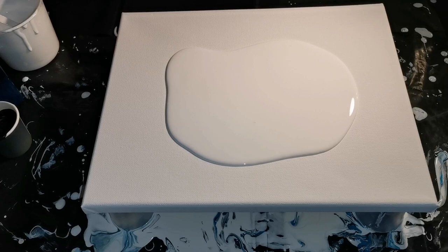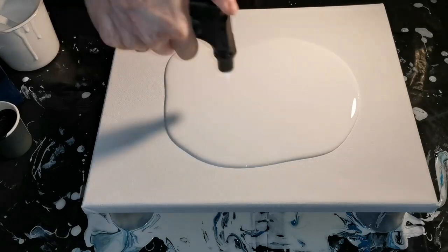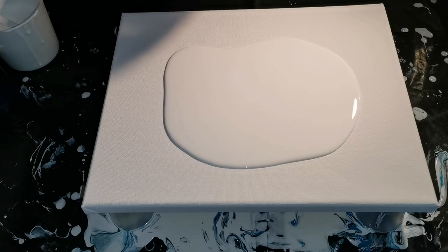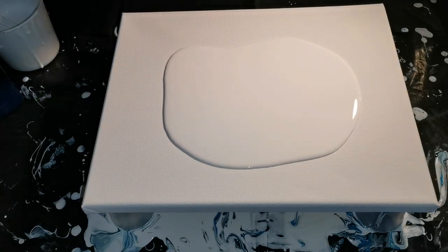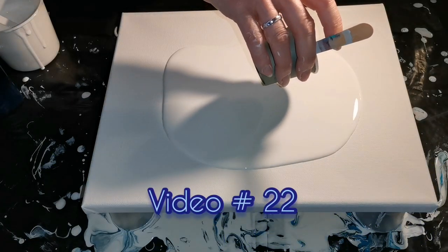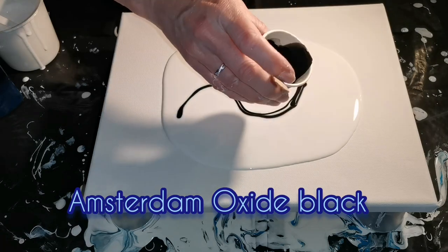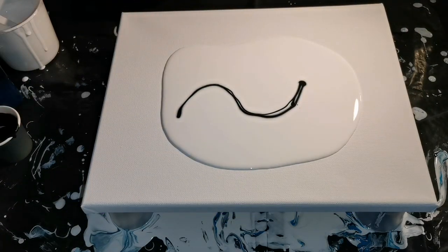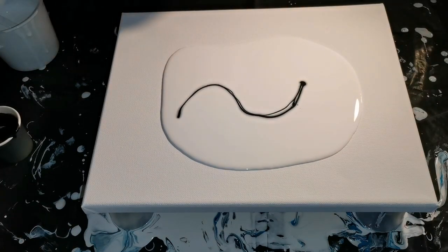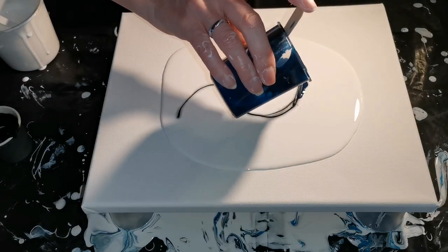Now I'm gonna try to make one where I hopefully get the effect that I want, but who knows, maybe today is just not my day. I'm using the same colors — I'll write down the number of the other two videos. I'm not gonna post them the same day. I can already see the difference: the paint sinks down into the base, which didn't happen on the other one.